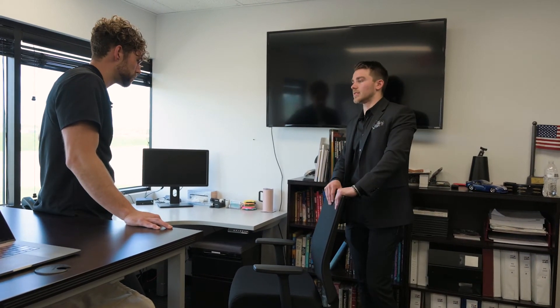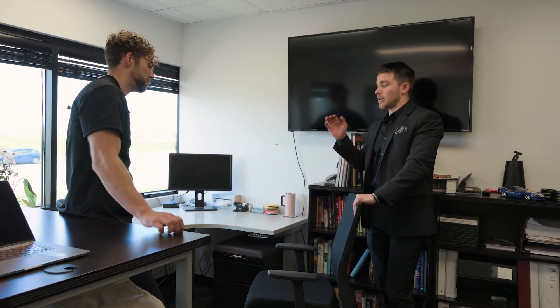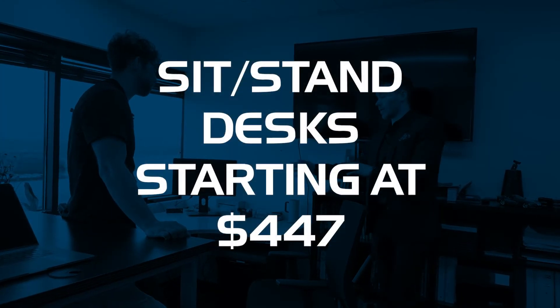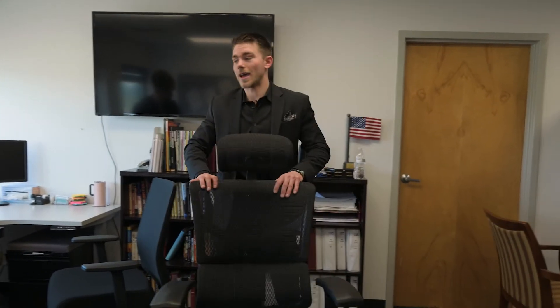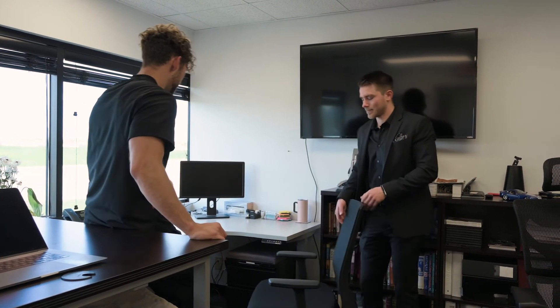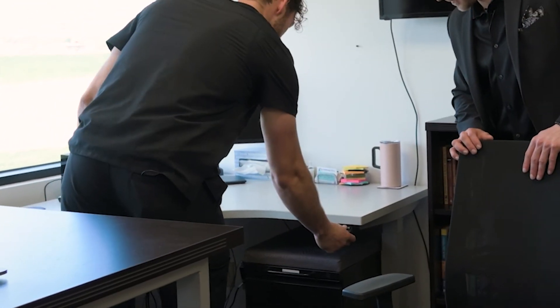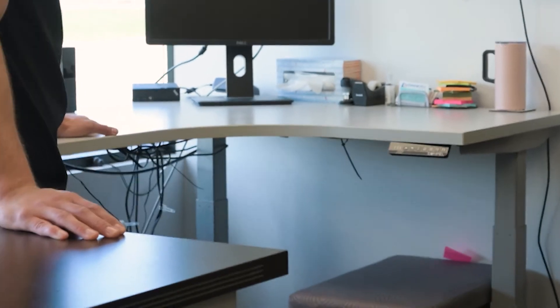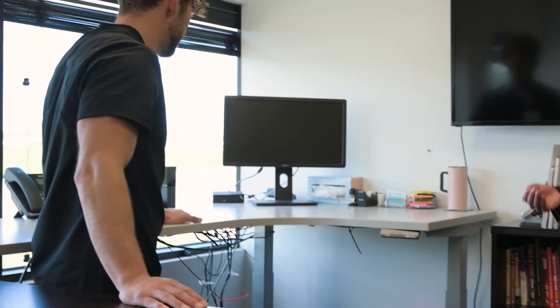If you want a full setup, it might make more sense to go with a less expensive chair if you plan on incorporating a sit-stand desk. Something like this runs $247, and sit-stand desks typically start at about $447. So for less than the price of a high-end chair alone, you can actually get a sit-stand desk and a chair that provides all the ergonomic adjustments you need — that might be a better route if you need the full setup. This one is an excellent, excellent chair. And on these desks, you can just save your presets, so if you need a quick bathroom break or to stretch your legs a little before getting into your standing position, you just hit that button and you have the proper setup there.